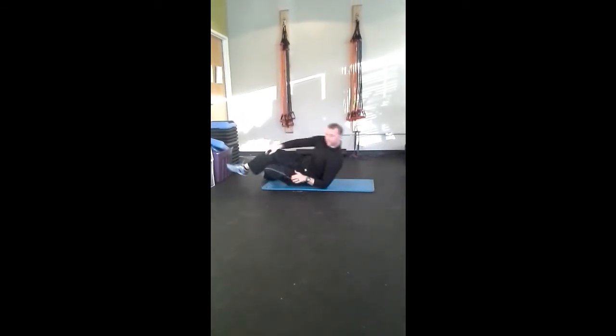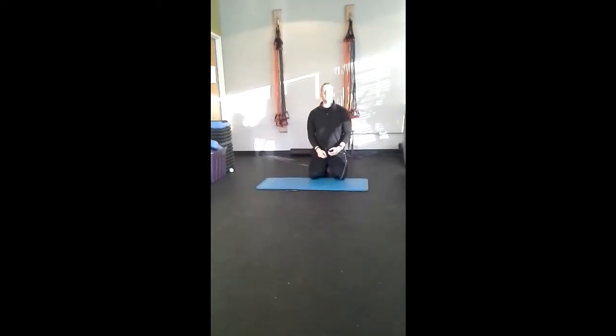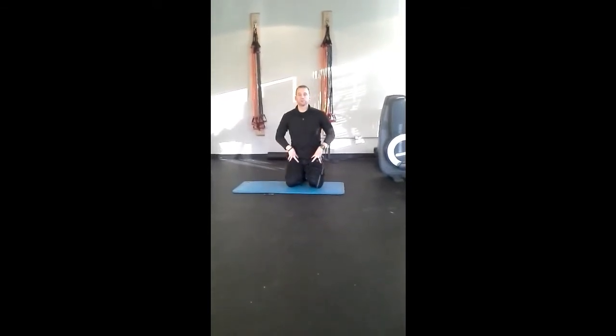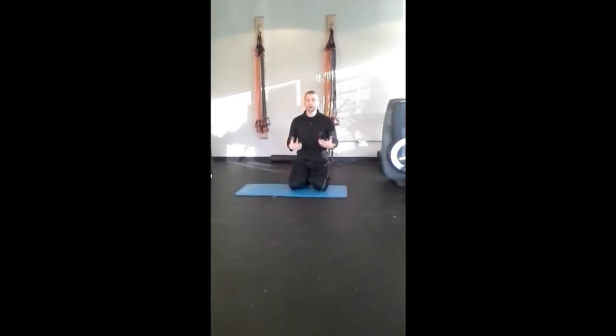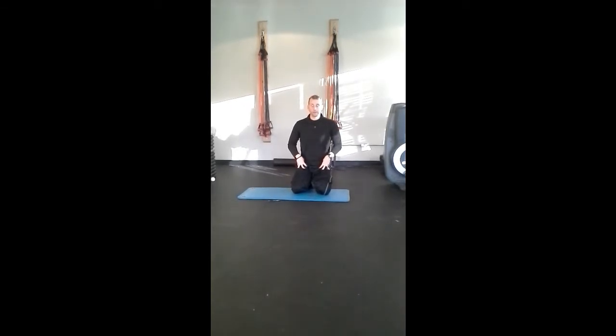The last exercise we're going to do is called a kneeling hip flexor stretch. That's going to stretch the muscles right through here — this rectus femoris muscle, which is really, really tight from sitting, from driving, all that kind of stuff. We're a sitting culture unfortunately, so a lot of you have a lot of tight tension in your hip flexors.